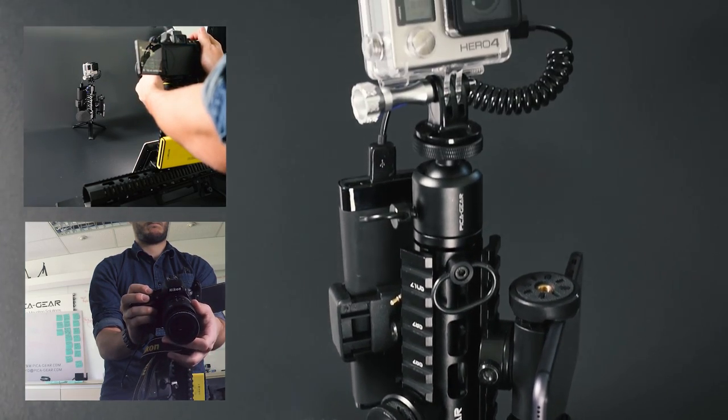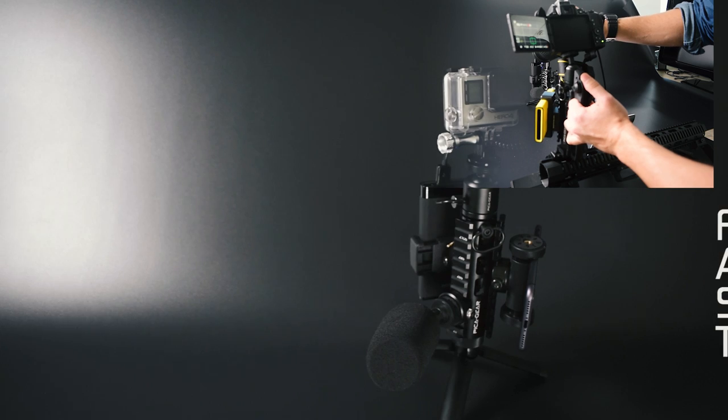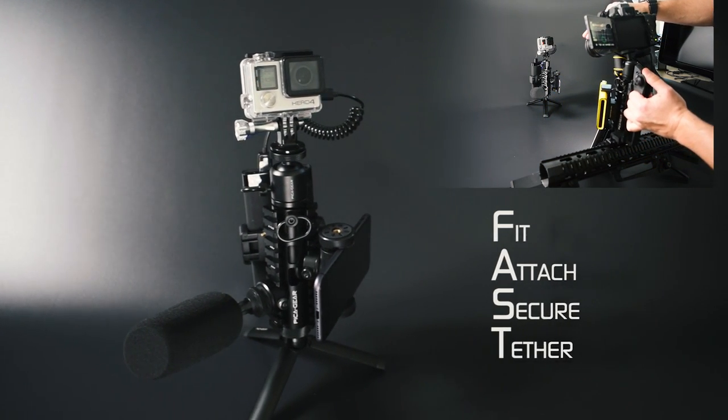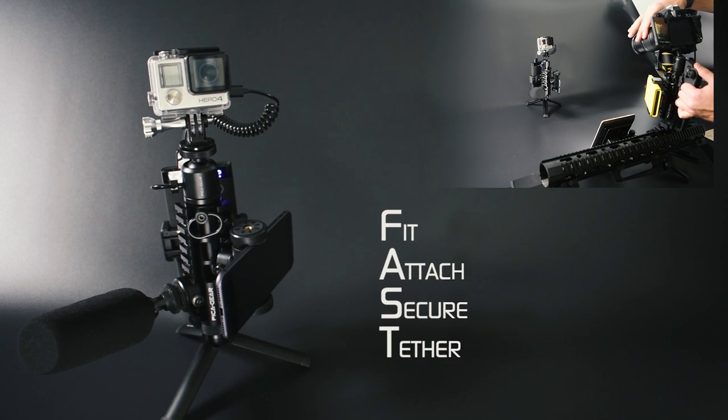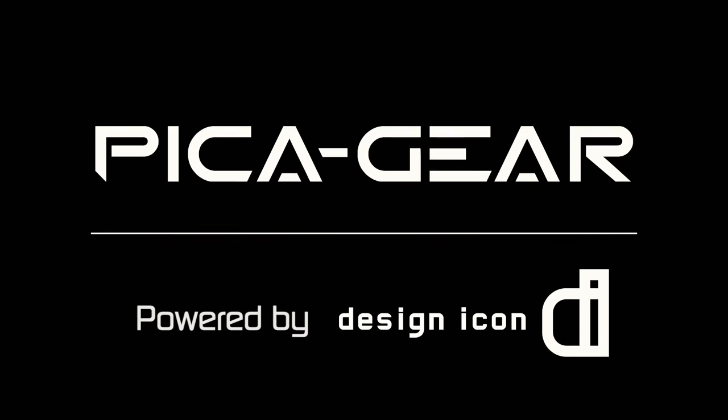We now feel PikaPod is ready for you to enjoy and we think you'll love it. A successful funding campaign will help us bring PikaPod into mass production, as well as providing you with healthy discounted prices and early bird specials in return for your feedback and comments. So don't hesitate, and thanks for your support.